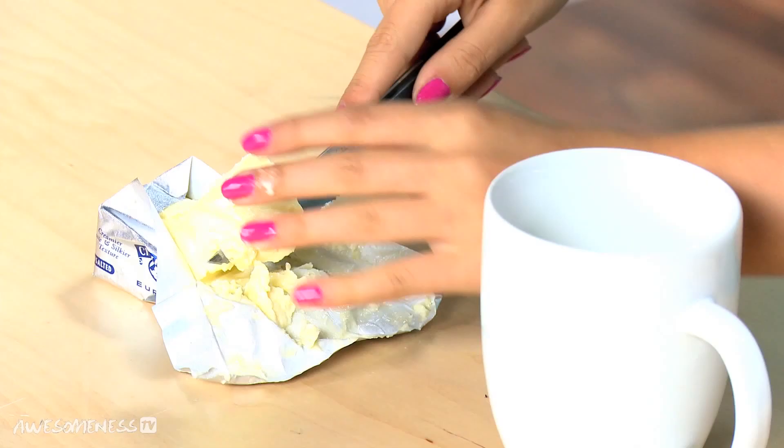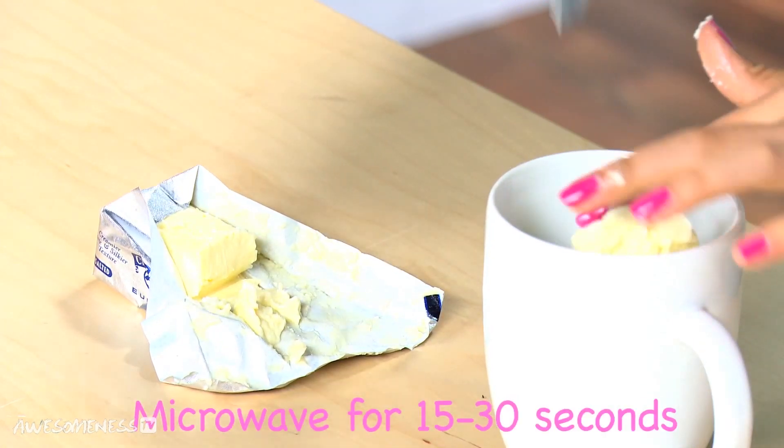So first thing you're going to do is take your mug. You're going to need two mugs, but you're going to take your first mug. You're going to cut two tablespoons of butter, slice it in the mug, and then microwave it for about 15 to 30 seconds.